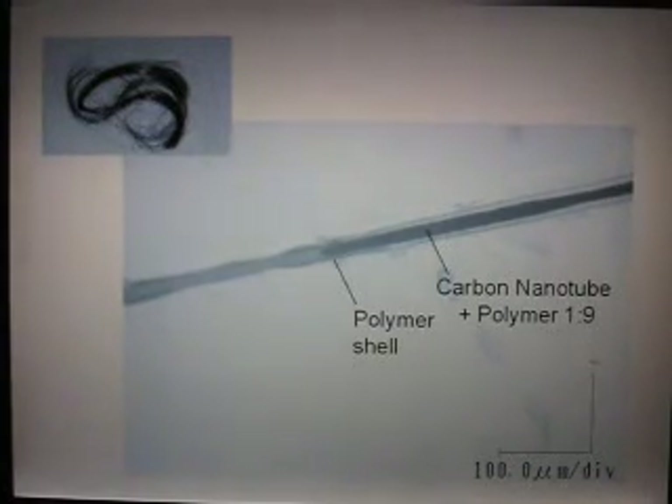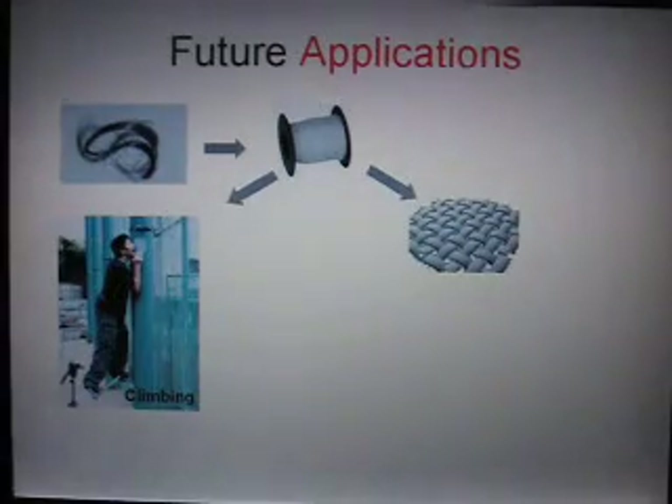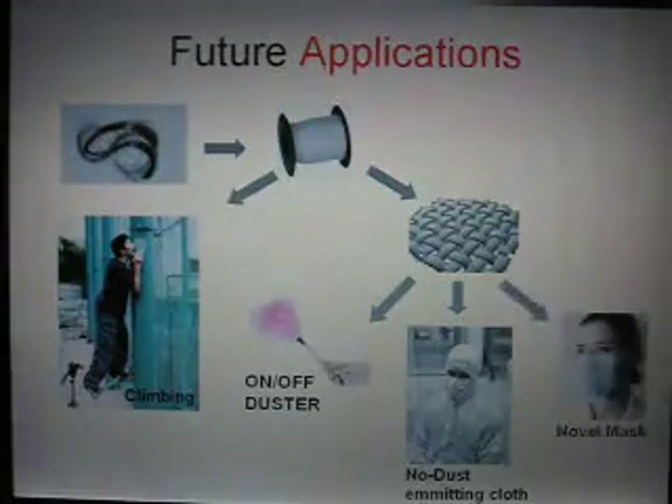I can only talk about future applications. Once we succeed in mass producing these electrostatic fibers, what can we do? One application is cheap climbing devices. Since we have fiber, we can make a cloth, and once you have cloth you can make, for example, an on-off duster. You could also make a non-dust-emitting cloth, and you could even make a high-performance mask.